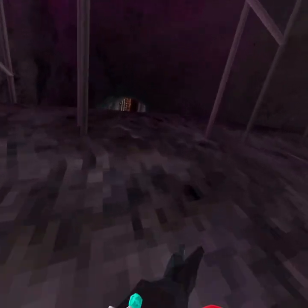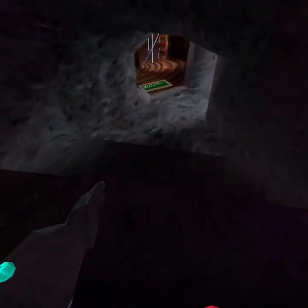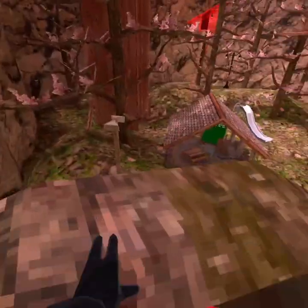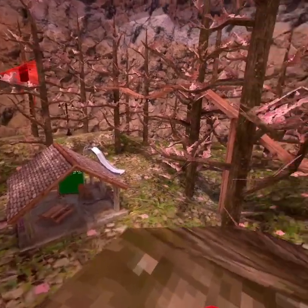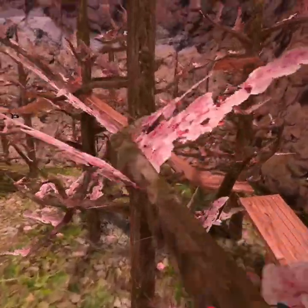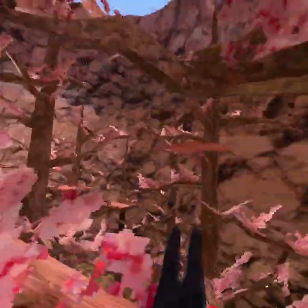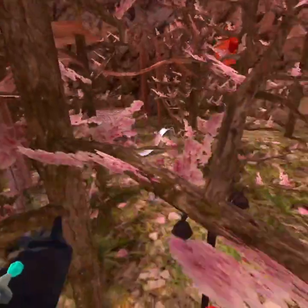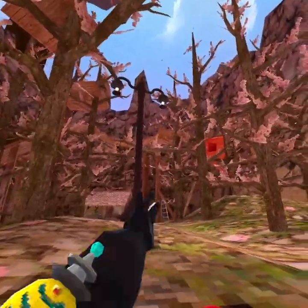First, you want to go to the forest — that's where I'll be teaching you. As you walk out past the stump, if you look to your right you'll see a wall down there, but you don't go to that wall. You go to the one a little bit to the left.